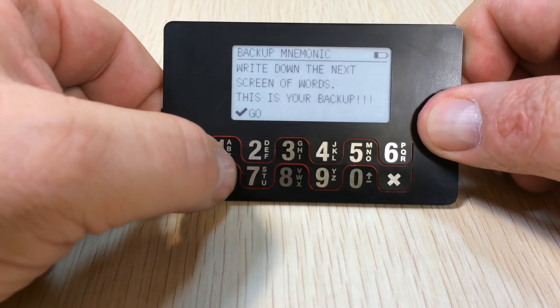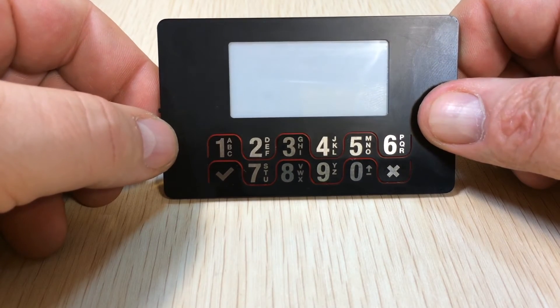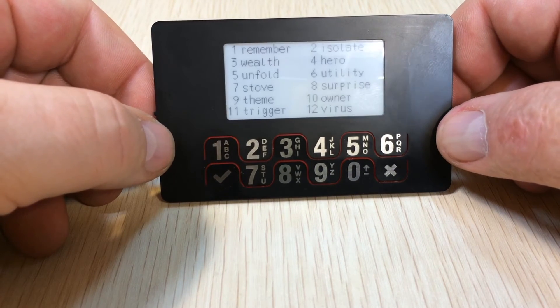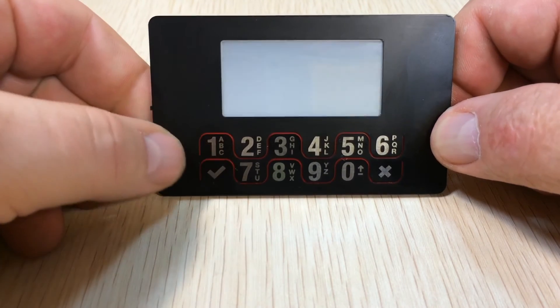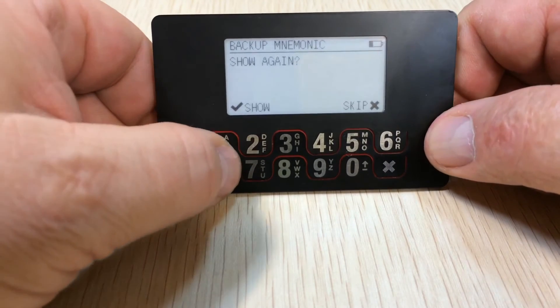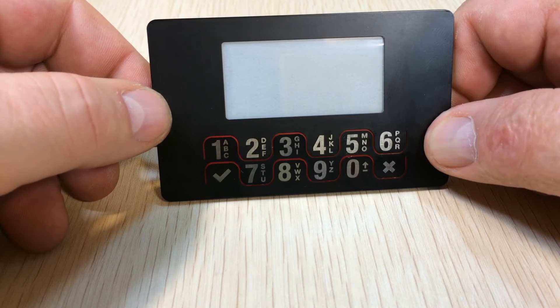Now we get a backup mnemonic. I'm sure somebody will write this down and attempt to cash out — please do, it would be fun to see that happen. You get 12 words here. In case you missed it, you can always show them again. Definitely need to write these down because this is the only time they will appear.